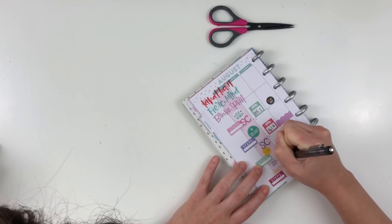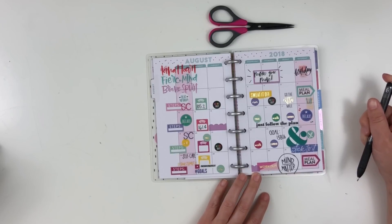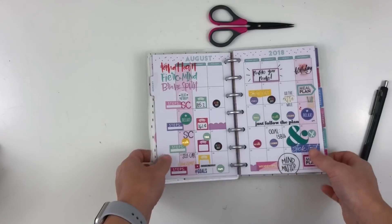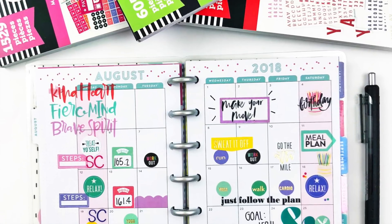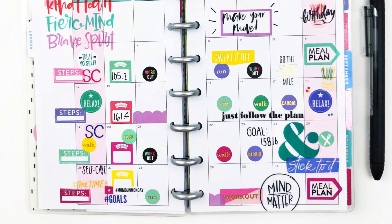And that's pretty much it for the after-the-pen stuff, because all the stickers pretty much have it written for me. I hope you guys enjoy this process — let me know what your thoughts are, and what you guys use your mini monthly view for or what you usually use it for. I'll talk to you guys soon. Bye!